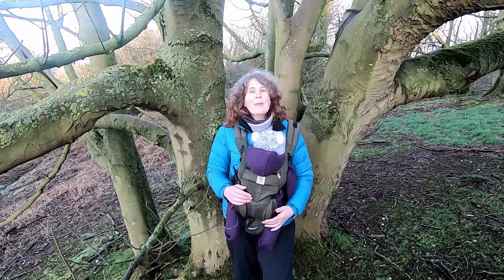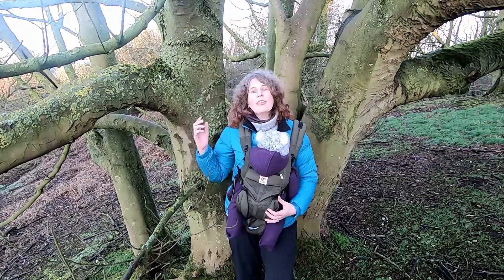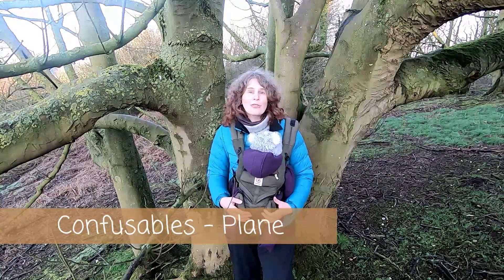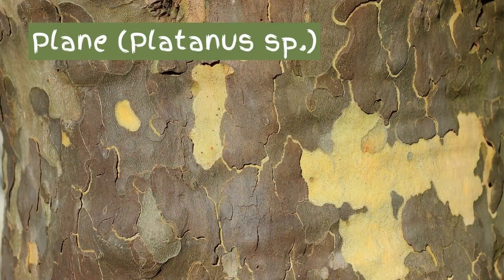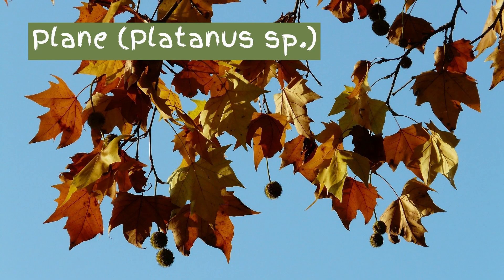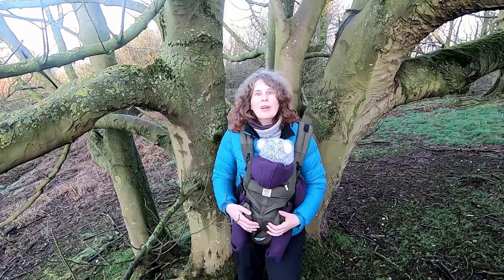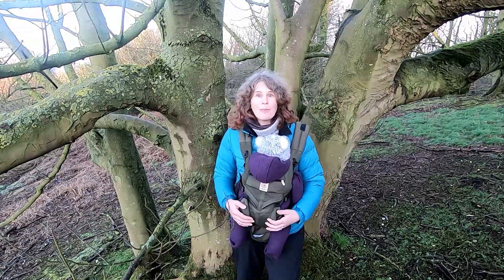In terms of confusables, there are a couple to think of. Firstly, if you were to look at the bark of a mature tree where it's shedding in plates, that could be confused with a plane tree like a London plane. However, plane trees don't have an opposite branching pattern — they're alternate — so that's quite a clear difference.